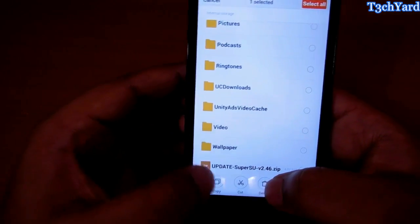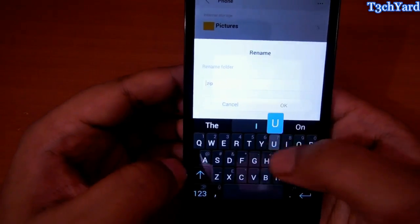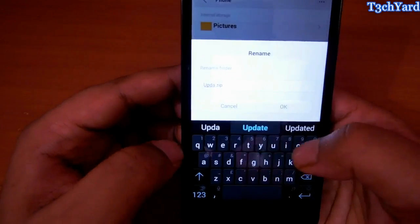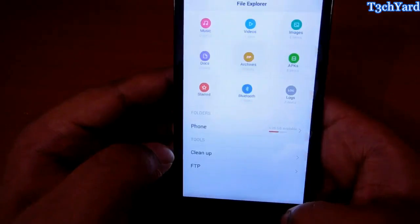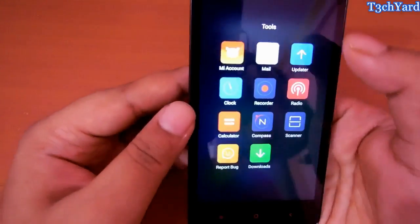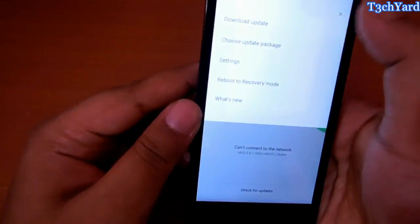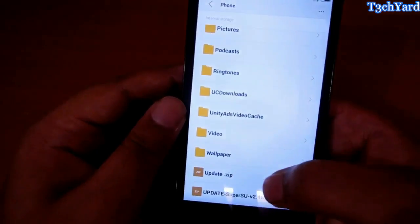Just rename the update file to update.zip. Don't put the caps lock on — it won't work. Just update.zip. Okay. And then just go to the Xiaomi updater app. Open the updater app, choose update, and select the update zip.